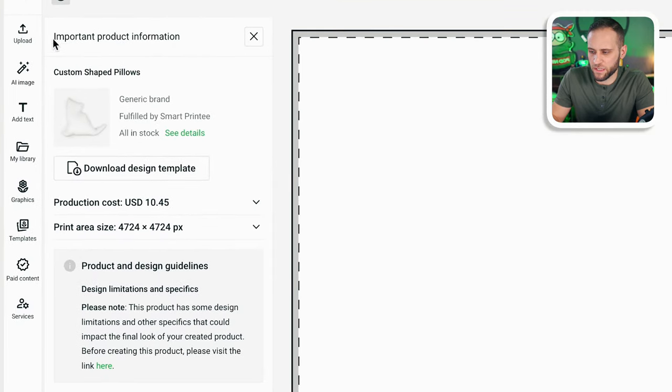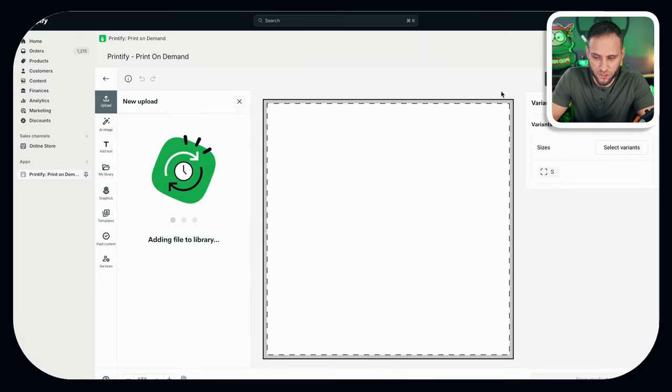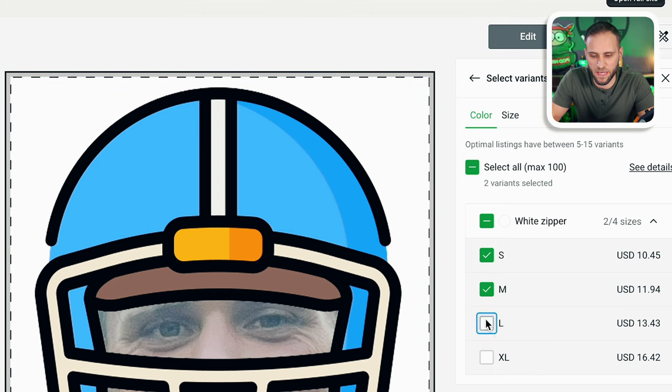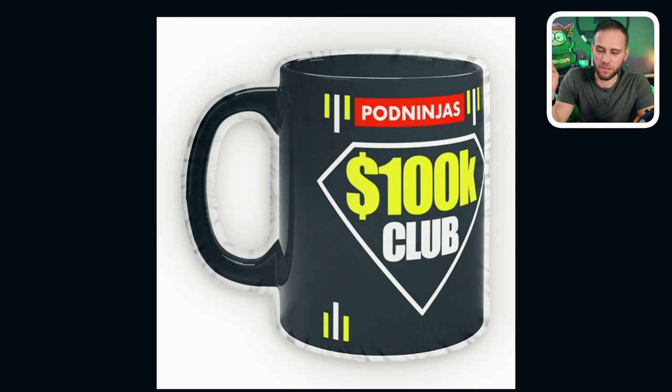All right, so we are back inside of Printify. On the left-hand side, we're going to click 'Upload' and upload the file we just created. You can see it loading in — it will take the file we created and use it for the pillow. We now have a high-resolution file because we did everything to the correct sizes. You can see up here that you can select different variants — they offer four sizes: small, medium, large, and extra large. We're going to publish all four of them. I also want to show you the mock-ups that Printify generated for me for the samples I was just showing you — when I saw it like this, I didn't think it was going to come out as funny as it actually did.